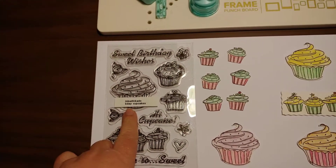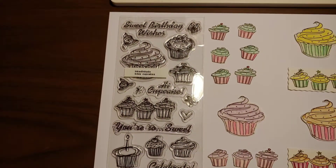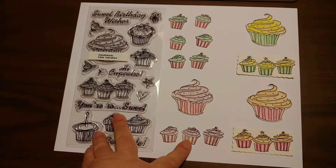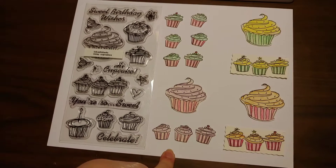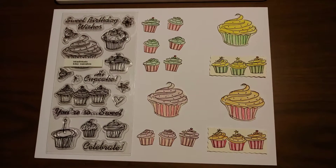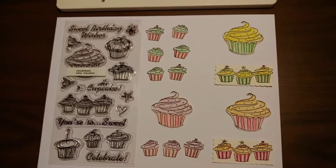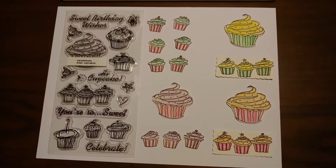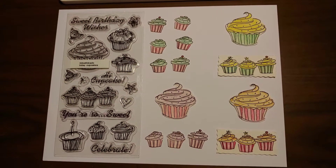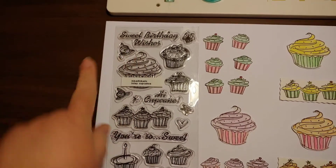I'm using the Inkadinkadoo Birthday Cupcakes stamp set, which is a really cute stamp set. What I did is I stamped it all out on watercolor paper, and then I used my watercolor pencils and a water-filled brush. I used a whole bunch of different watercolor pencils — some of them didn't even have names on them. Just grab whatever watercolor pencils you have, or markers, or just coloring pencils; it doesn't have to be watercolor.